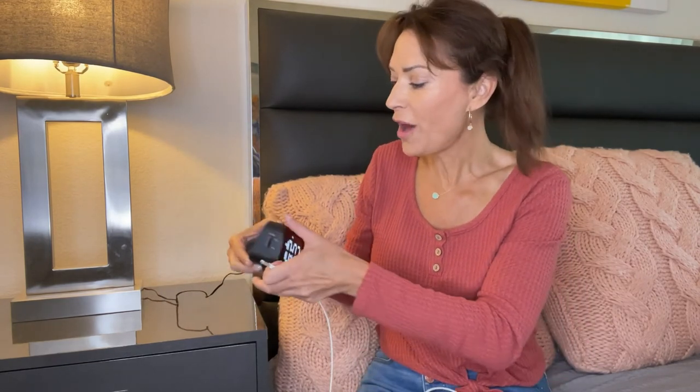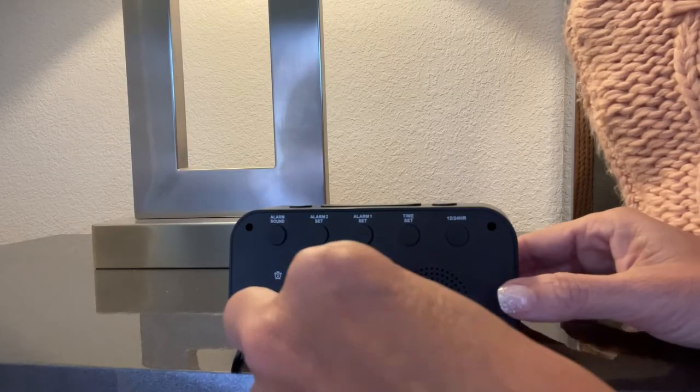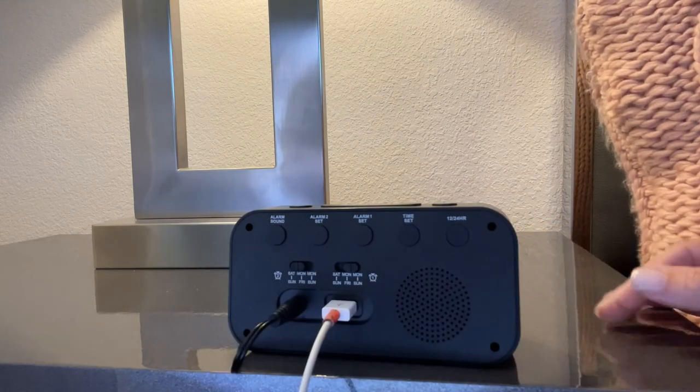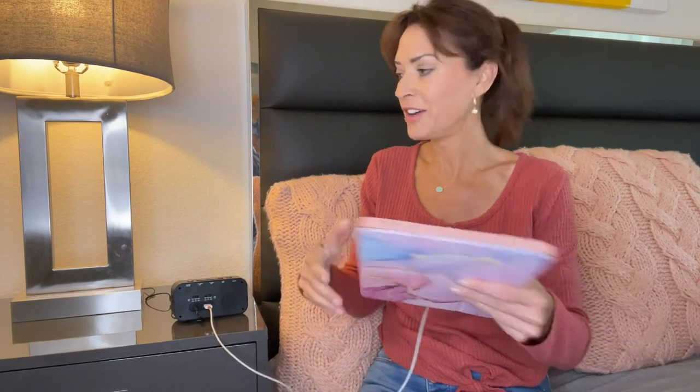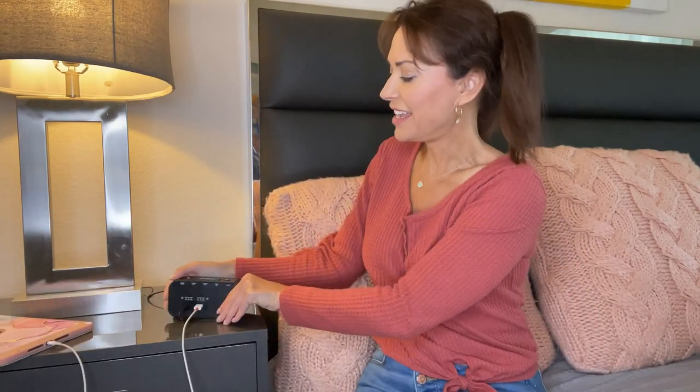And if the alarm clock didn't do enough already, there is an added feature that I really appreciate. On the back of the alarm clock is a USB port that allows you to connect a USB cord to charge your smart devices. I am going to charge my iPad right here on my nightstand — you can see it connected to the back of my alarm clock. So my alarm clock is working to tell time, wake me up, keep me on schedule, and charge my smart device using the USB port.